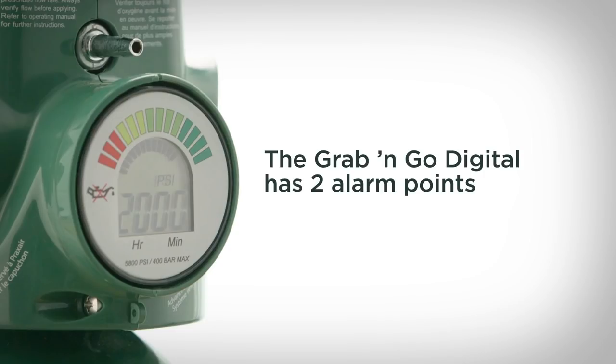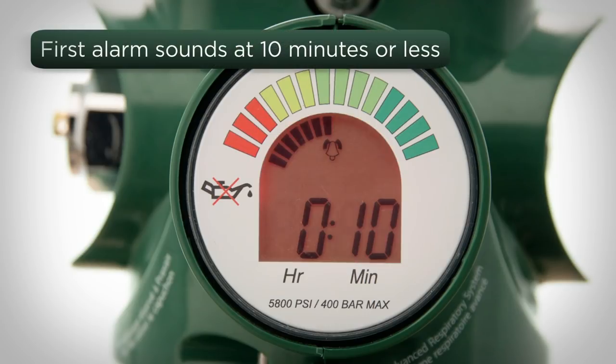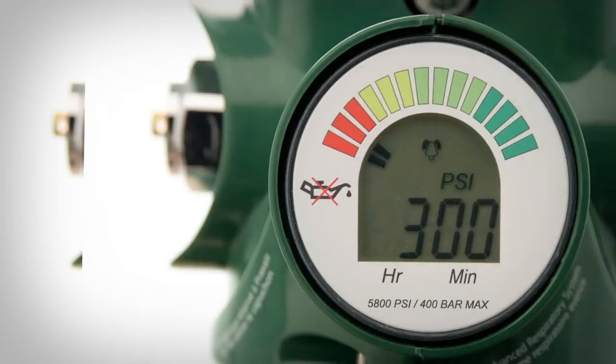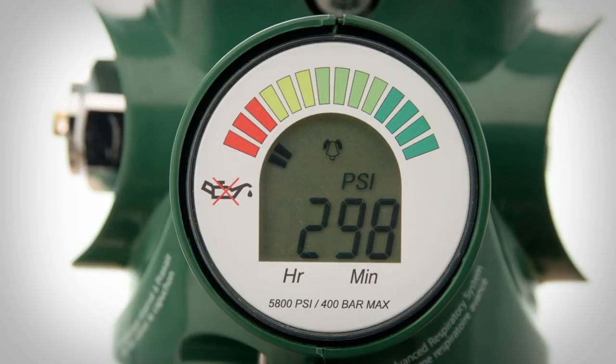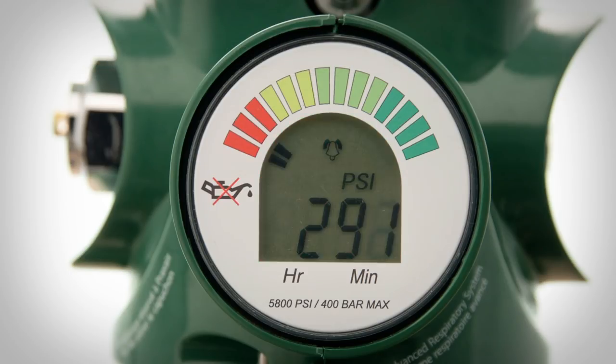The Grab & Go Digital has two alarm points. The first is based on usage and linked to the time calculation. If the system determines there are 10 minutes or less remaining, the red backlight will illuminate and an audible alarm will sound as a beep with a long stagger. The second alarm sounds when the pressure drops to 300 PSI as a beep with a faster, more urgent stagger. This alarm also sounds in the event the system fails to calculate a time prior to reaching this limit.